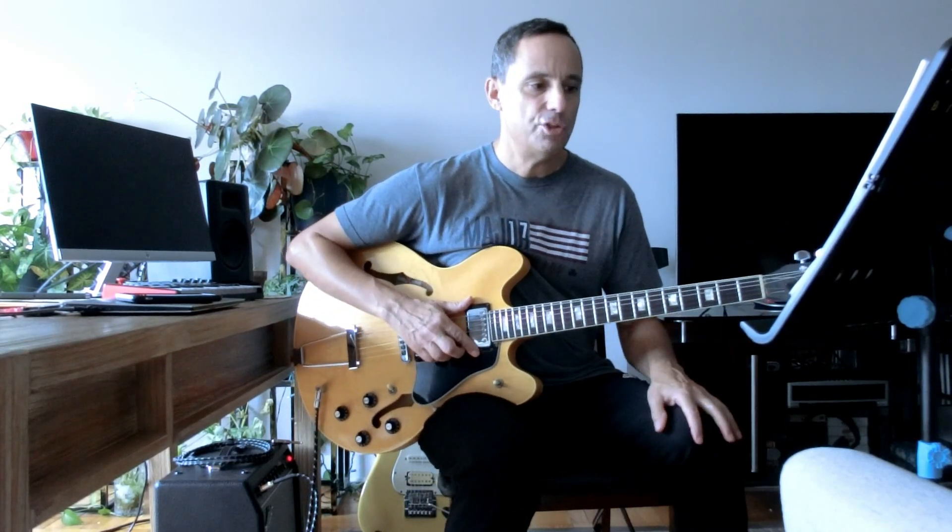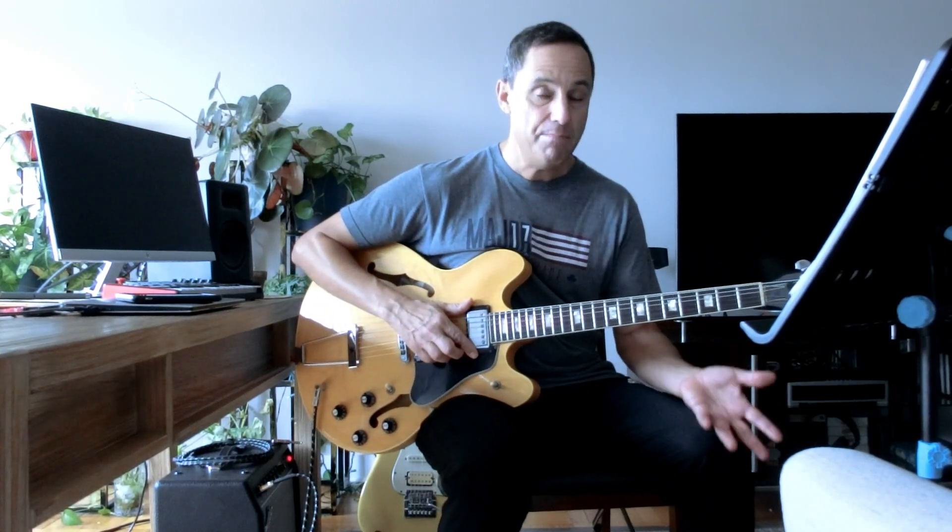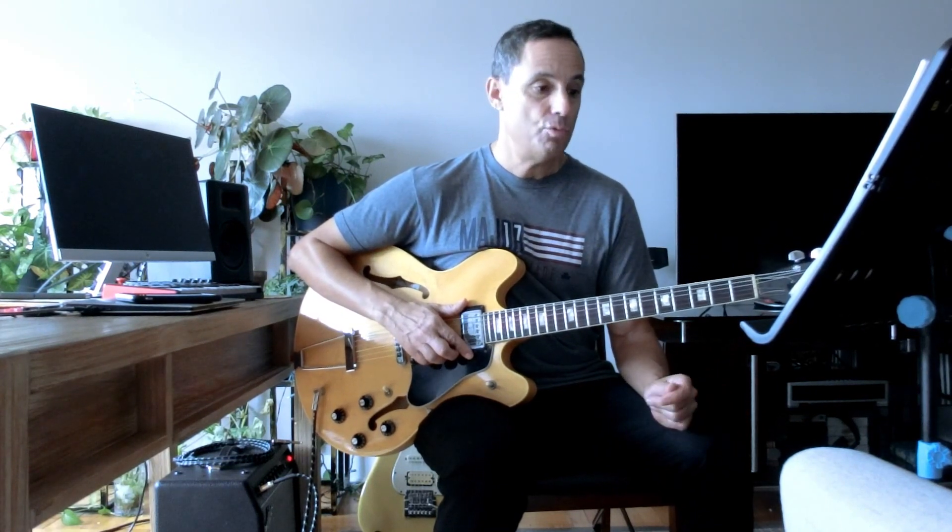That's how we start with our regular major chords with three notes. We have the root, which is the name of the chord — so in other words, C is a C major chord — we have the third note, E, and we have the fifth note, G.